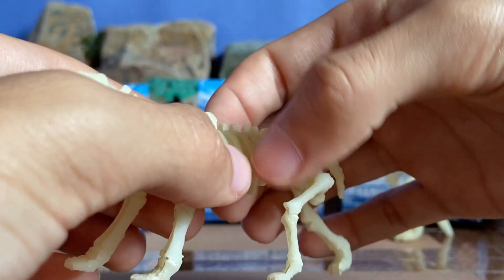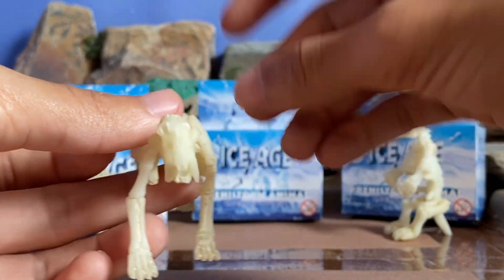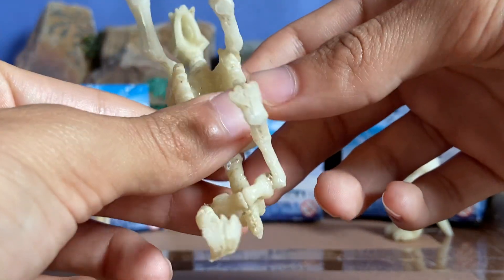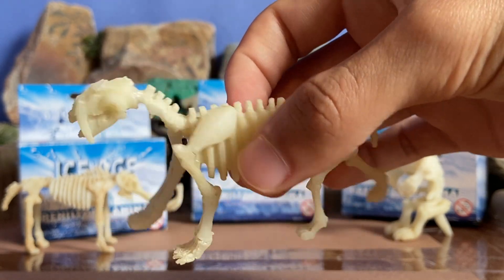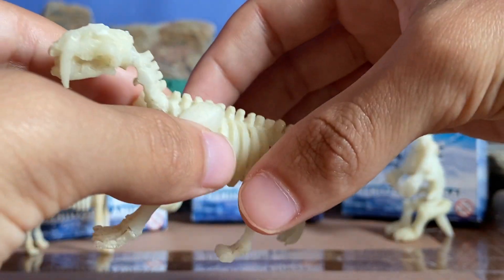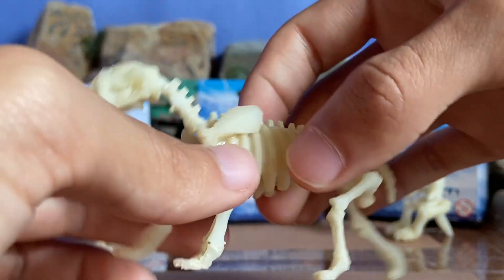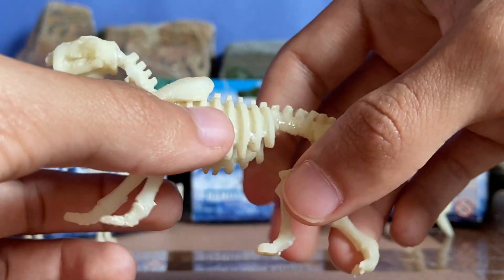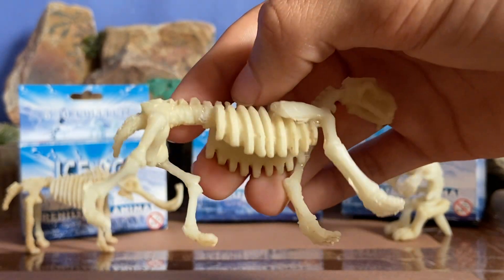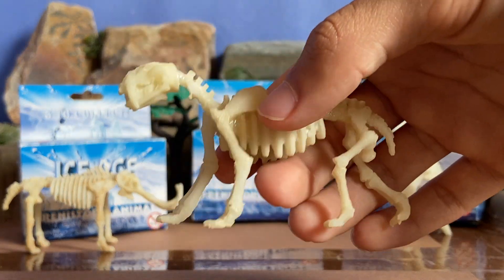One of the bad reviews said that a problem was that these fossils don't stay intact with each other, so it wasn't worth their money. What I did was, once I dug them all out, I washed them — washed out all the rock and debris — and then I used hot glue to glue the bones into place. I let that dry so the bones would stay, and then used super glue to seal through the edges. Now it's pretty stable. Despite the bad reviews, I got this because I knew I could make it work.